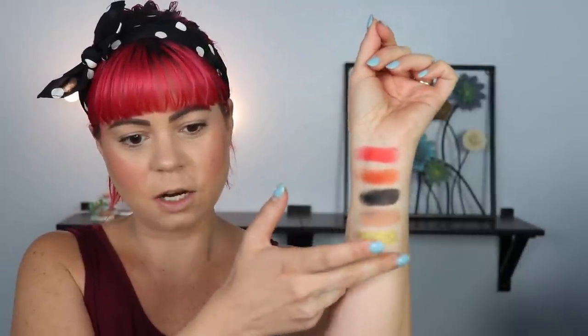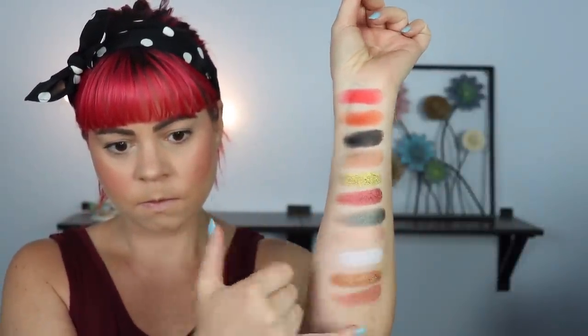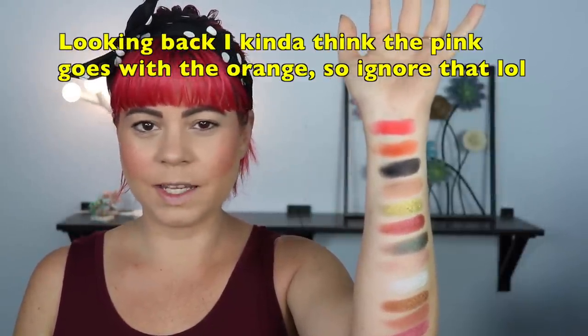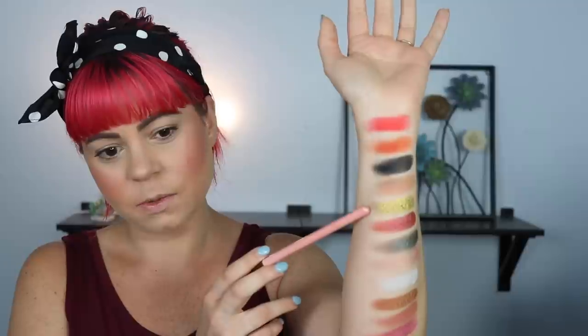We're not going to worry too much about the names of all of the shadows — I just want to get them all on my arm so we can see the complete color story. Right off the bat, what I'm noticing is that there are some cool tone shimmers that you probably wouldn't think to put with the warm tone mattes, especially this pink down here. A lot of times pink doesn't really go that well with orange, especially cool tone pink. Same with this one, which is kind of like an icy blue. And then you have this one up here, which is more of a greeny gold.